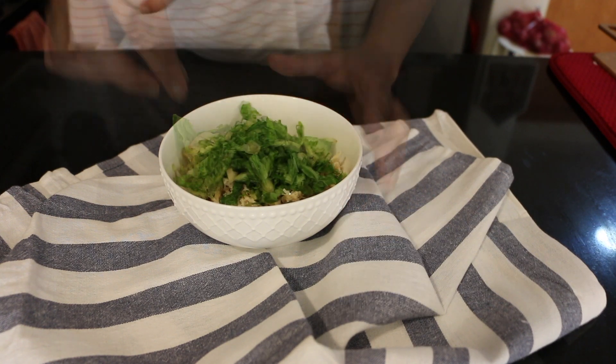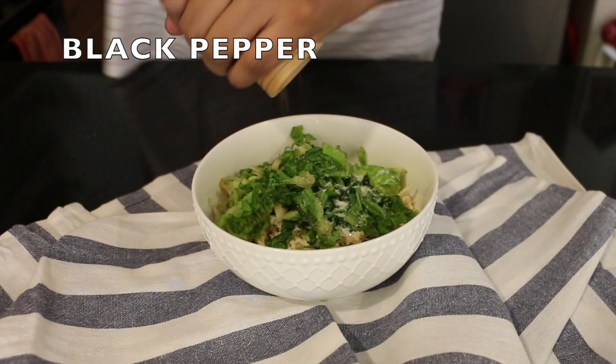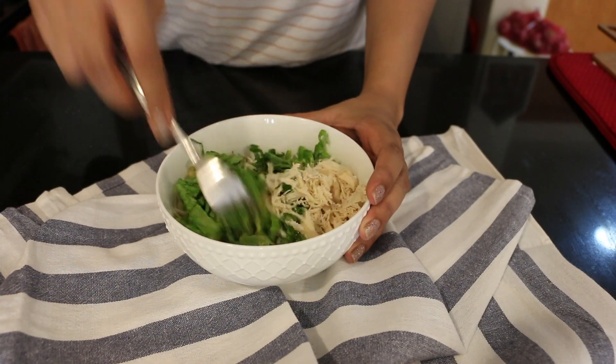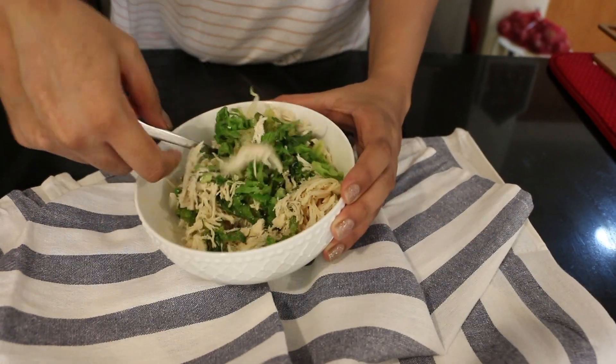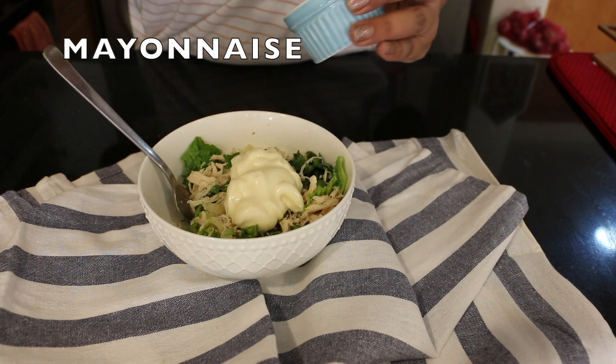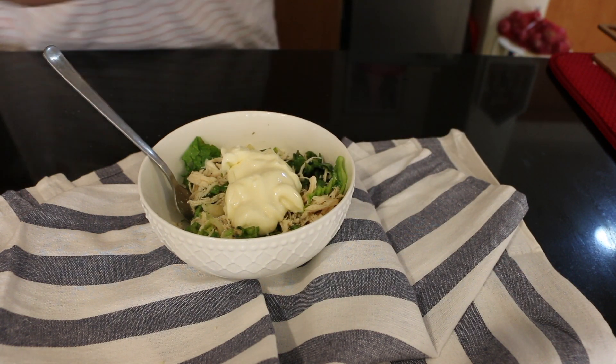So for the chicken filling, you need boiled chicken, lettuce leaves chopped, black pepper, and salt. Mix it together, then add mayonnaise and mix it well to make a heavy consistency paste.